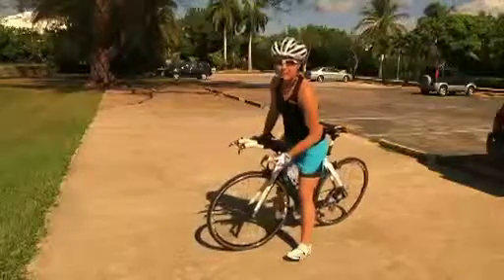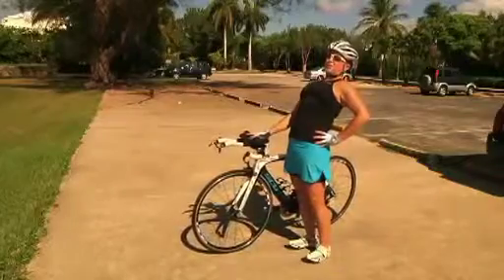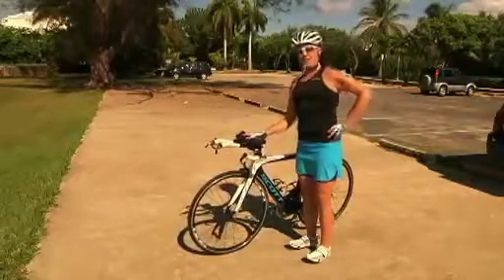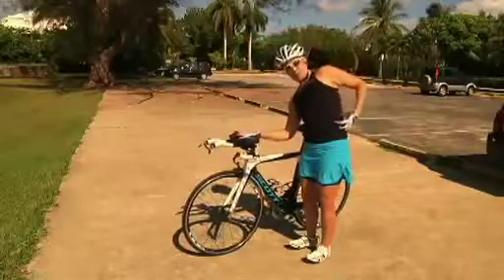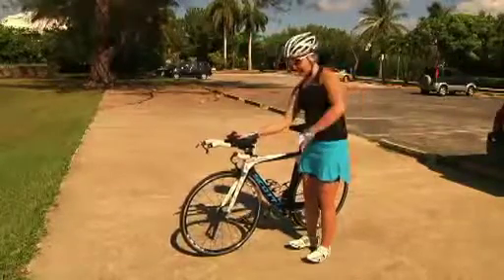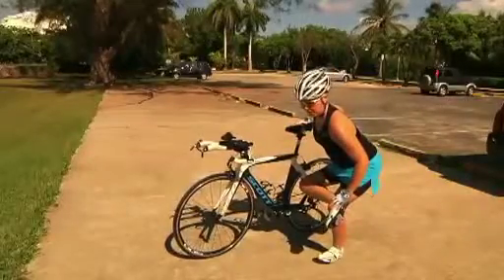Every time I get off my bike, I do some back extensions — really reversing that flexed position you've been in for so long. Then try a side bend, bending over to one side to get a good stretch to the side of your trunk.